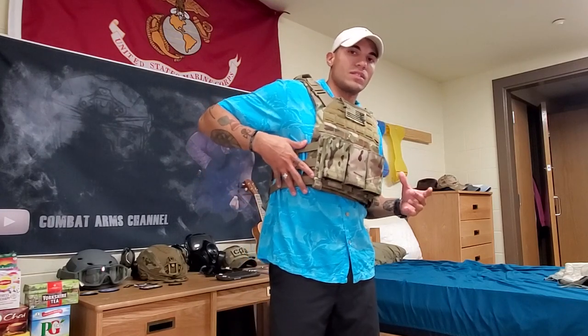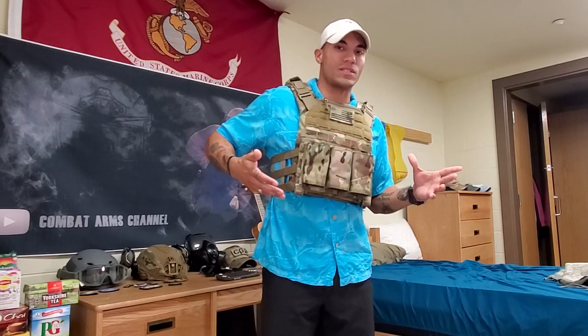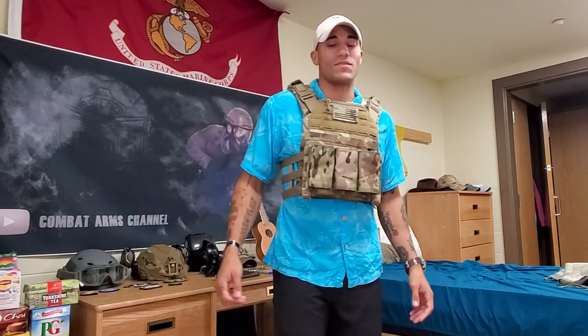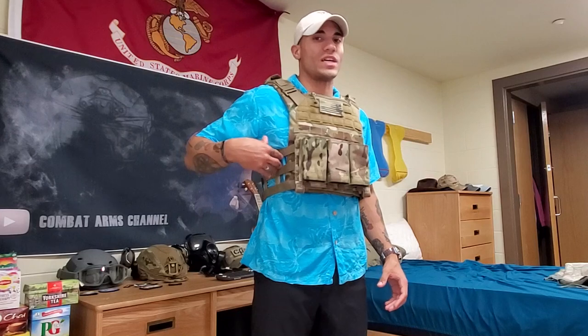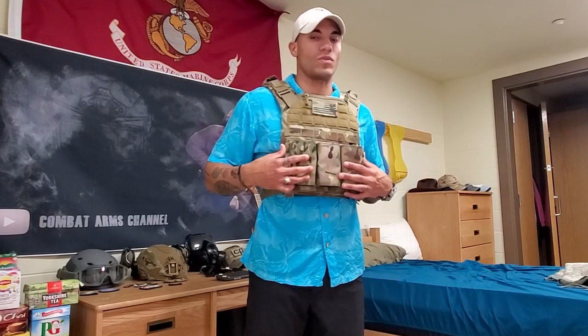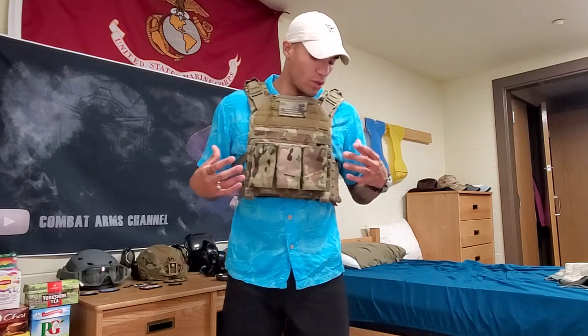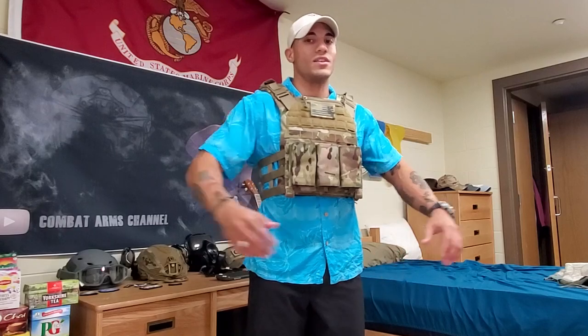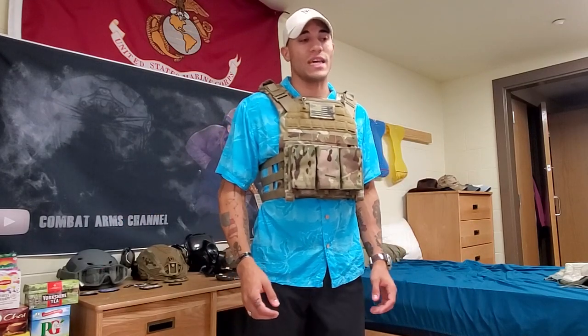You can get side plate carriers through Agilite if you want — I have my own plate carriers and pouches but I'm not a huge fan of rocking side plates unless I'm doing certain things. As far as overall functionality, it functions very well, it's very comfortable, and there's a huge range of motion you can get with this.